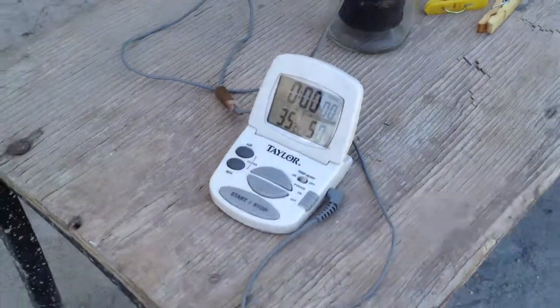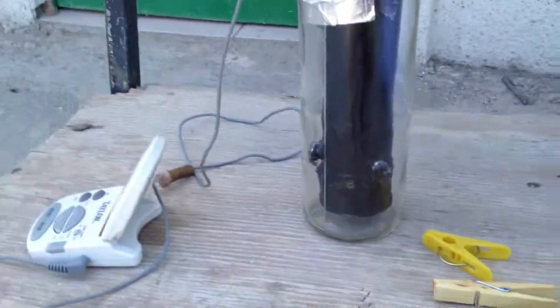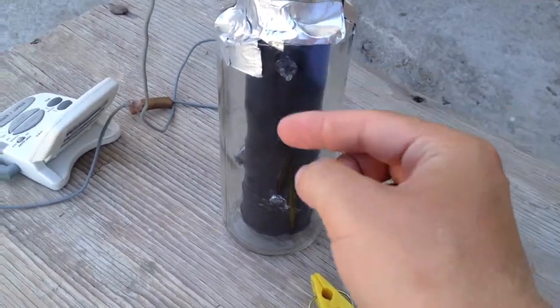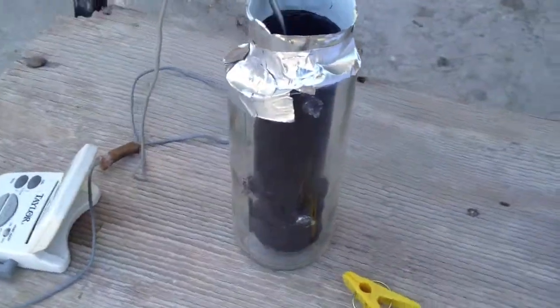I'm just taking the ambient temperature — it looks like 35 degrees. The pipe is still hot from the first test, so I tested it with just the metal and the oil inside, 200 milliliters. Now I'm going to test with the stale air. I've trapped air, about a quarter of an inch, between the metal pipe — which is black — and the glass tube, which is actually a broken wine bottle.